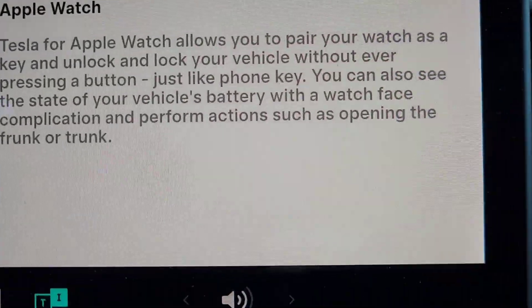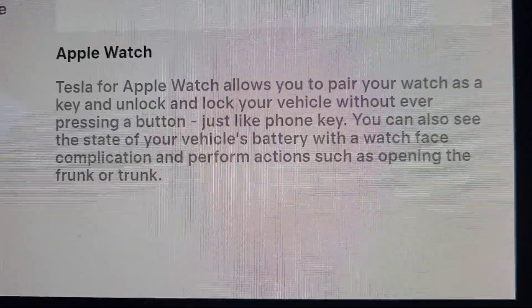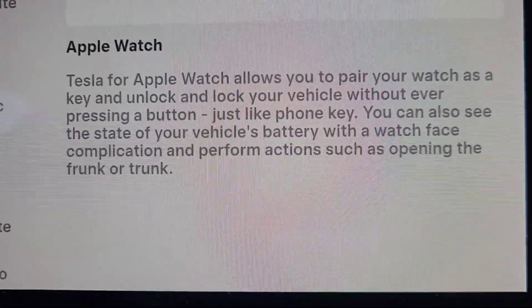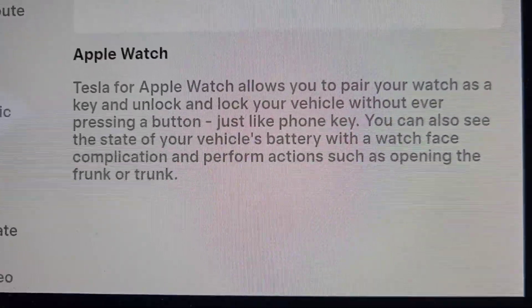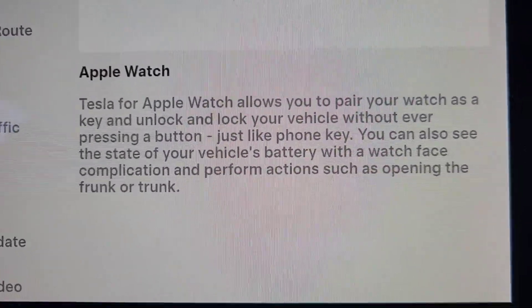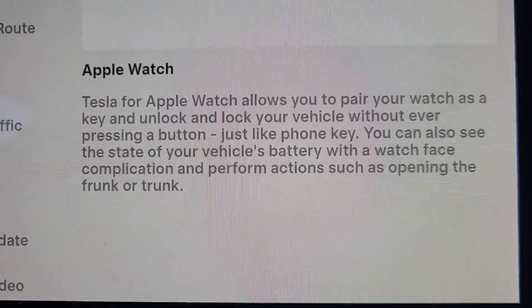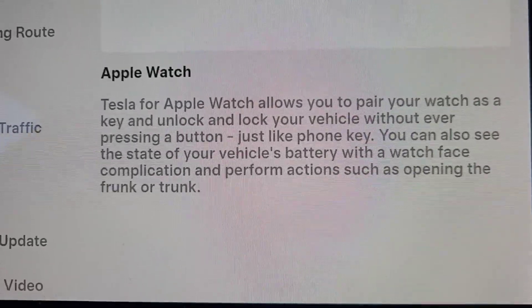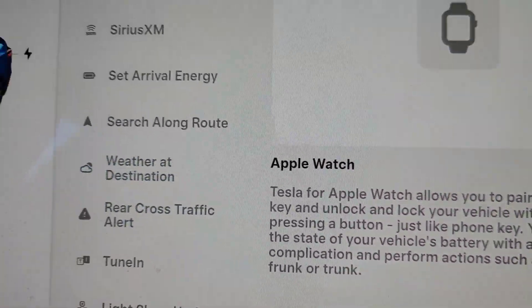The first new feature is Apple Watch. Tesla for Apple Watch allows you to pair your watch as a key and unlock and lock your vehicle — basically you can make your Apple Watch a key. Unfortunately, I don't have an Apple Watch or an iPhone, so I can't show you that. But if you do have an Apple Watch, it can be a key just like your phone is a phone key, which is a really cool feature.